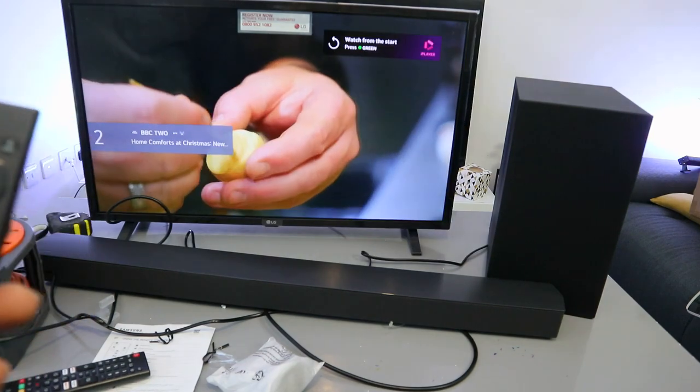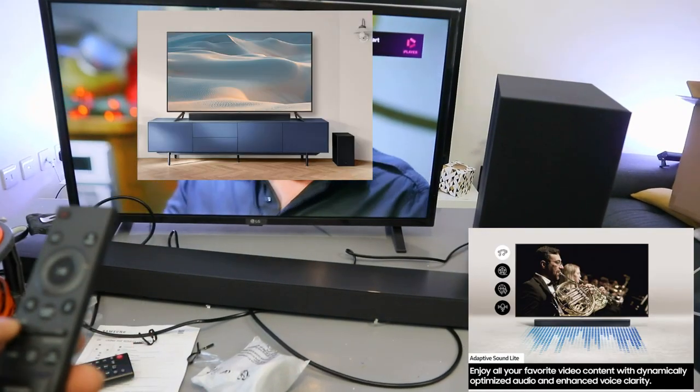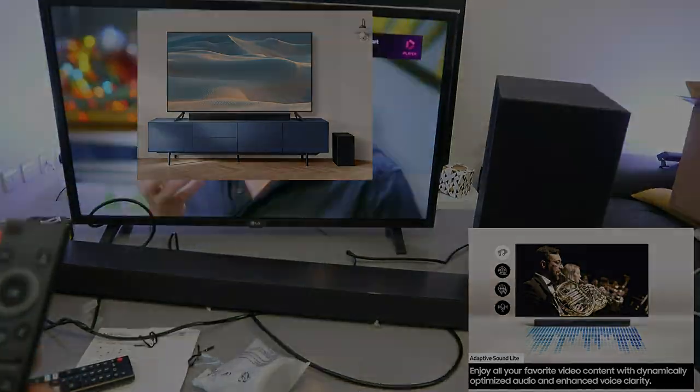This is how to connect this soundbar to your TV using an optical cable. Thank you very much and stay blessed.